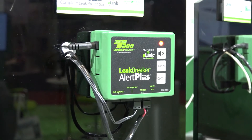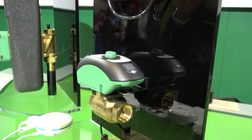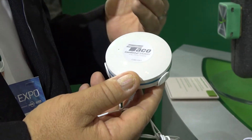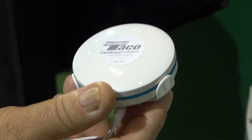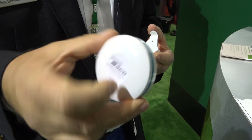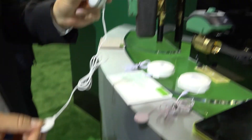The newest addition to the Leak Breaker family is the Leak Breaker Alert Plus — our leak detection system, a step up from the previous products. Now we've got a complete water supply shutdown with remote sensors. You'll be able to add up to at least 10 sensors to your system, so whether you want to put one in the bathroom, in the laundry room, in the mechanical room — wherever you want to sense water. You can mount the sensors directly on the floor with the little sensors on the bottom, or mount the sensor on the wall and have an extension down to the floor.